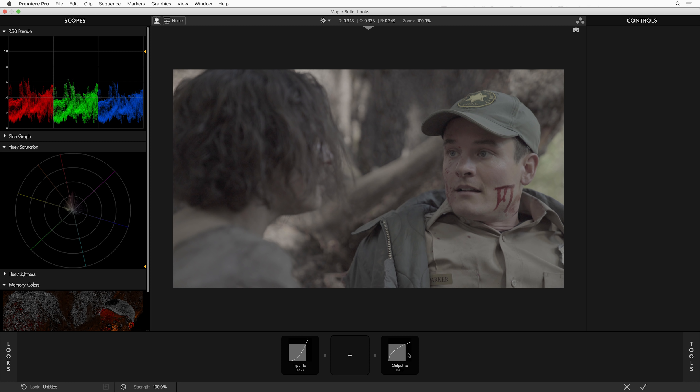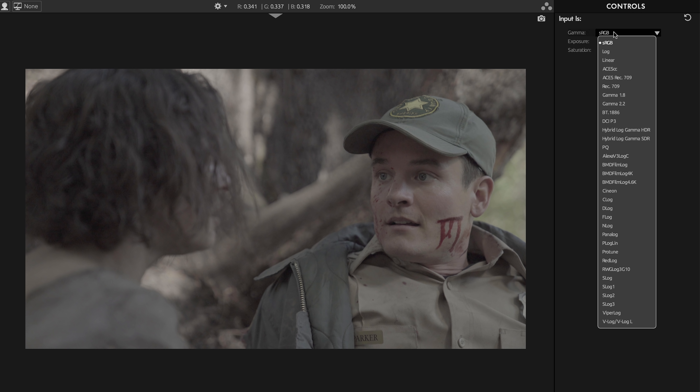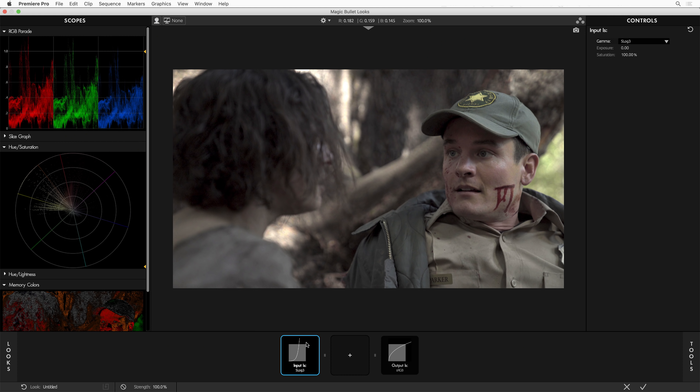This is a part of an important new feature in Looks called Color Handling. Color Handling is kind of like color management, but a little easier to understand — it's really simple. I just select the Input tool and go to this menu for Gamma and pick the camera that I used to shoot this footage. I shot this with a Sony in S-Log3, so I'm just going to pick that among the many choices here. And you can see it immediately looks correct and wonderful. That's Color Handling.